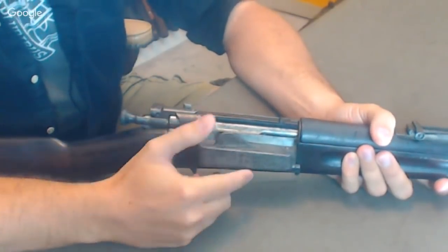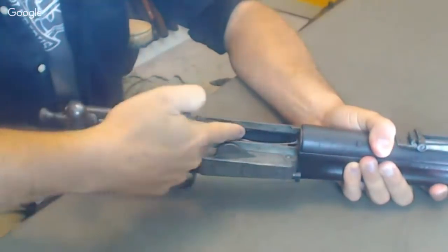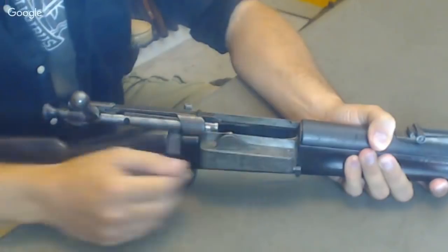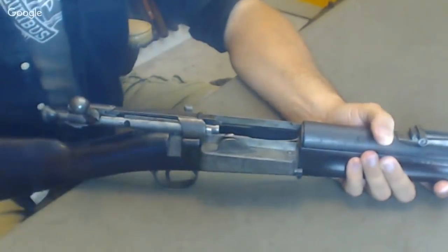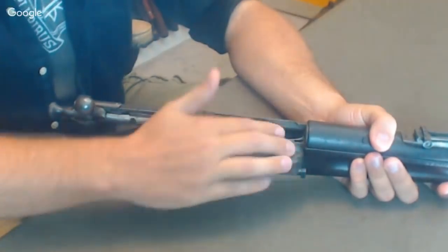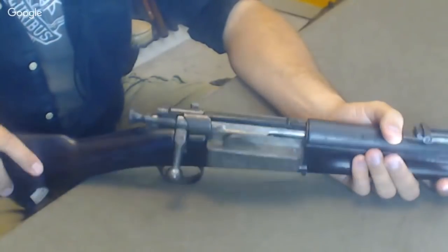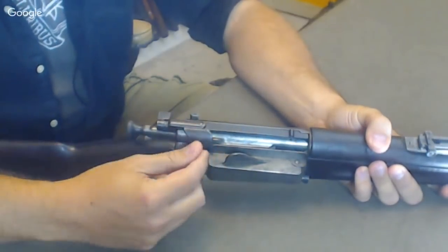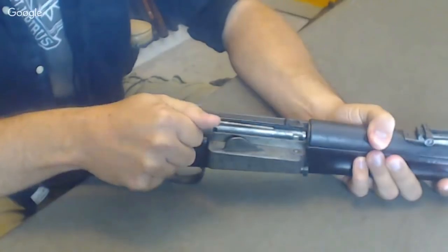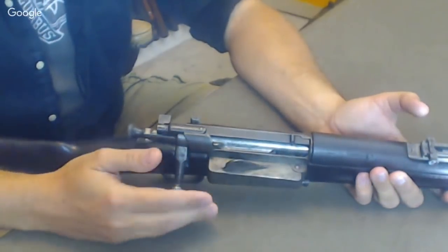The Krag came out before people were obsessed with stripper clips — the US decided they wanted dump loading. You open the side gate, throw your five rounds in loose, close it up, and it deposits them all the way on the other side of the action. Part of the idea was so you could more easily single-load one round. America being a frontier army, it made sense they'd want to carefully load one at a time. The bolt has essentially a single locking lug and can only handle the 30-40 Krag cartridge — it could not make the leap to the later 30-06 that America would adopt.